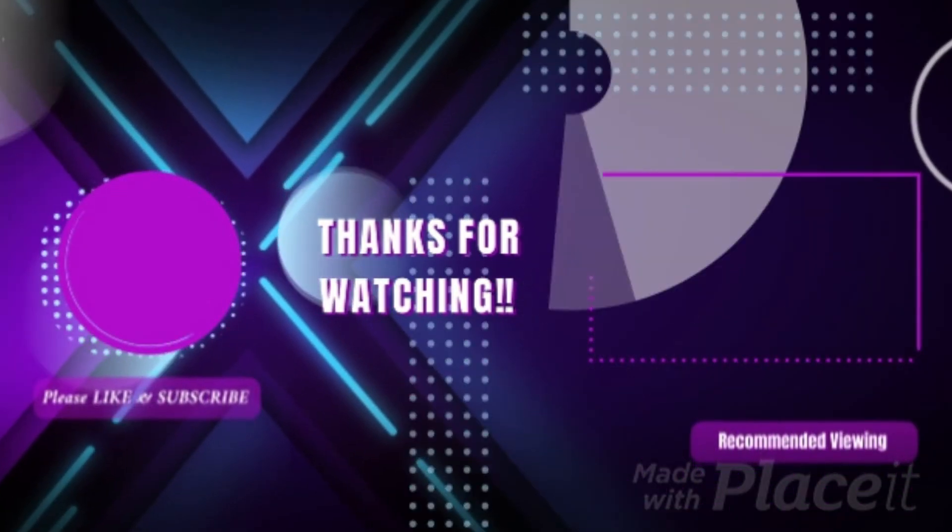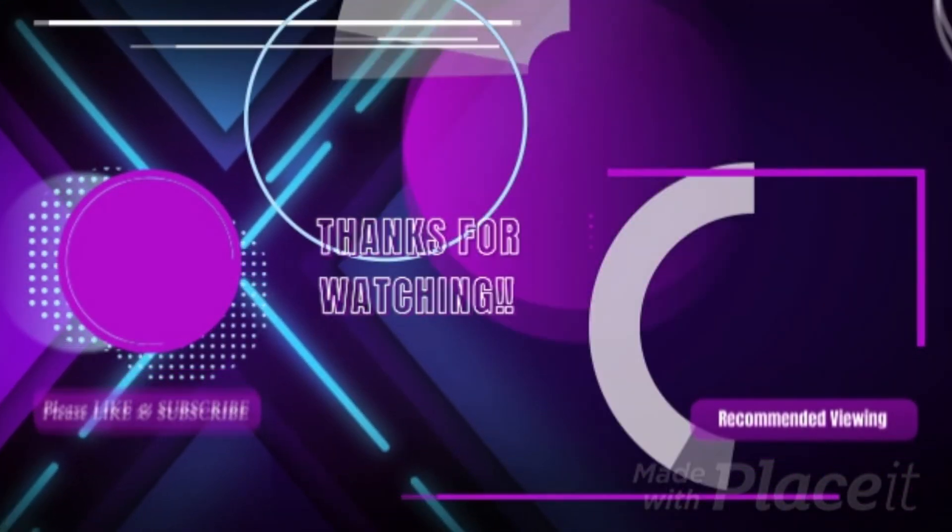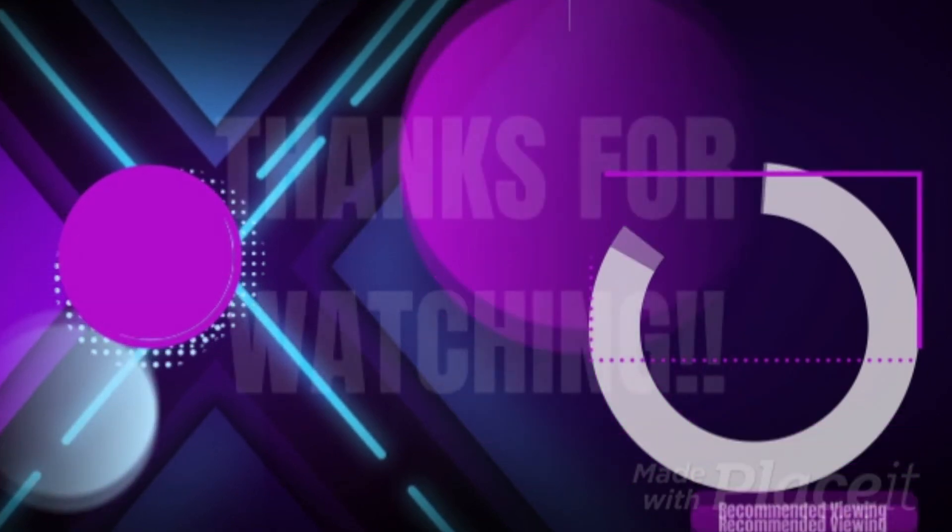If you did like this video, please give it a thumbs up and we'll see you in part two.